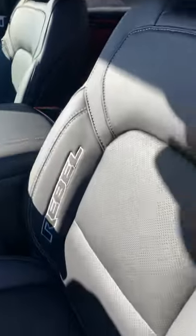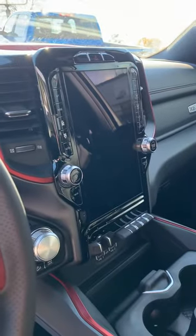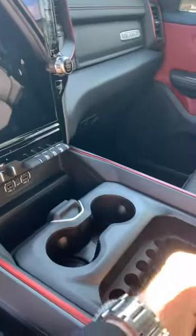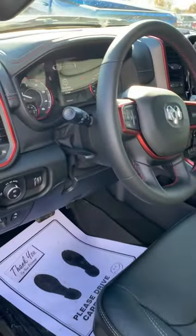They used to do that with the Rebels but kind of stopped for a bit. On the inside you've got the nice Rebel seats with all the stitching, the big 12-inch screen, and tons of storage — this storage here can actually be moved back and forth. So that just gives you a quick idea of what the differences are.